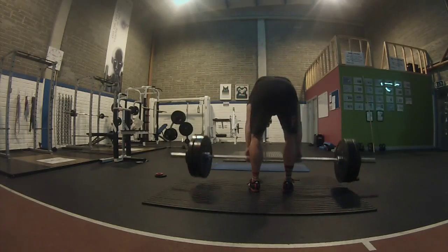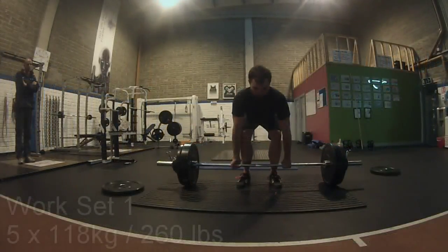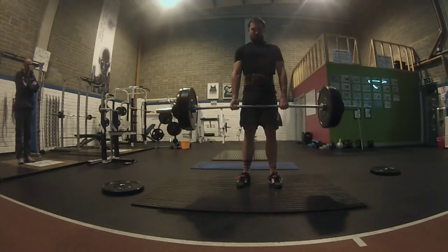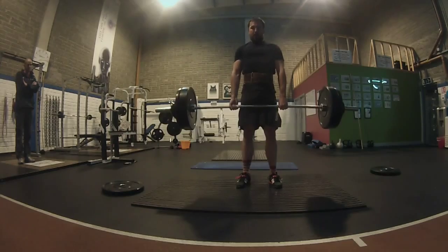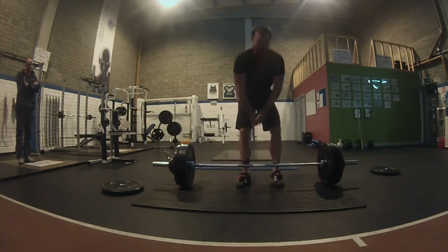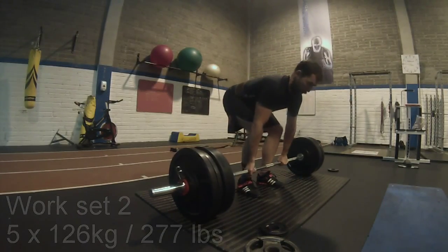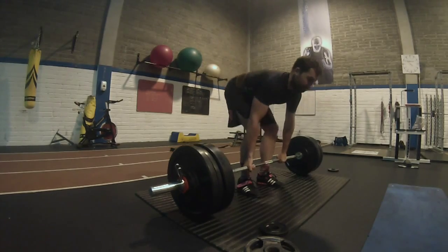So warm-up is done and then into the work set. Here you can see John to the left in the frame just checking on my form. I think once a month having someone check your form is pretty good so you don't ingrain bad form. Things can creep in over time, so it helps to have somebody remind you how your form actually is so you can pay attention to it for the next session.